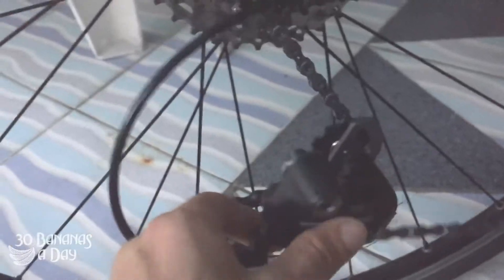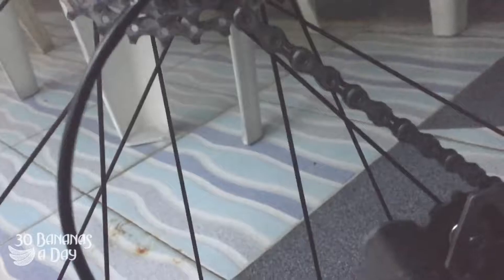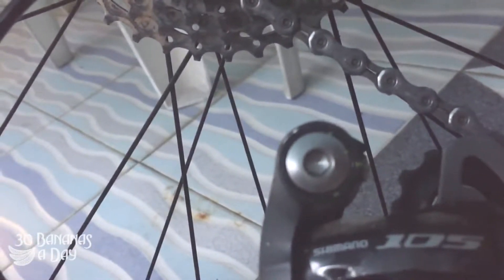So I take my derailleur off and just let it hang. If you can see that, it just bolts into there. Pretty easy.